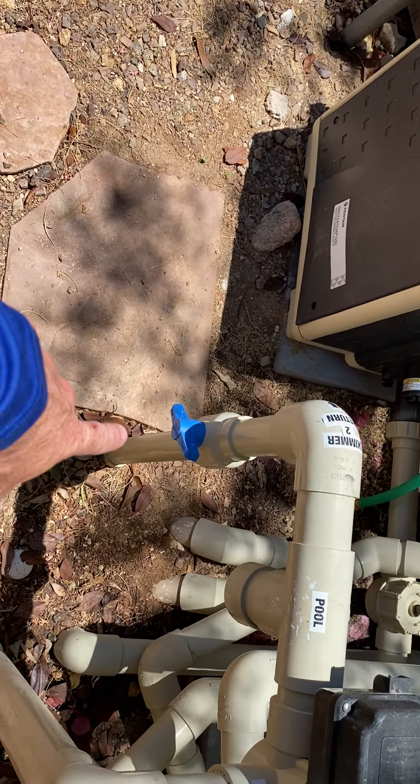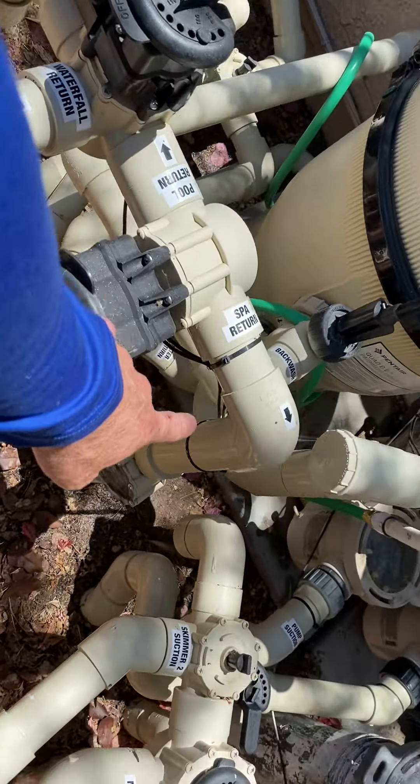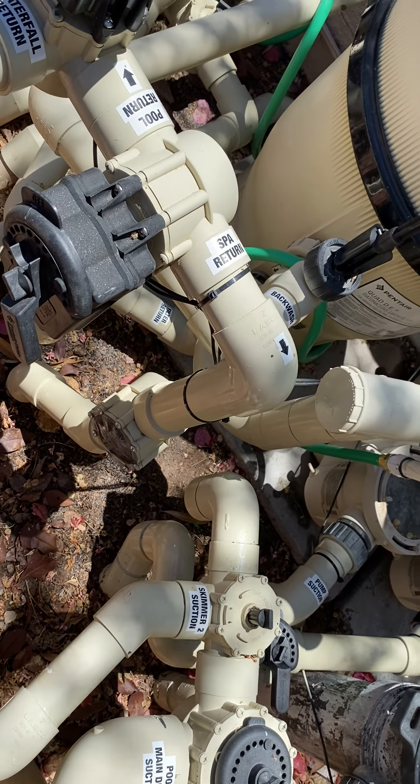It's important that this line is open. If it's not, all of your water is going to your spa and your spa will for sure overfill.